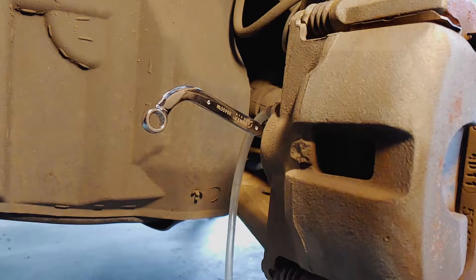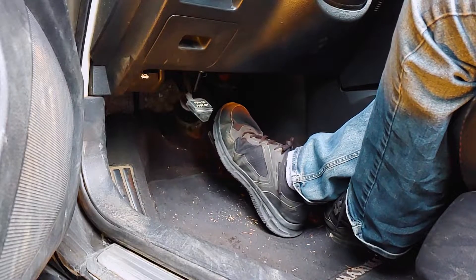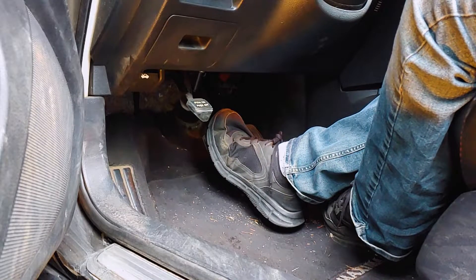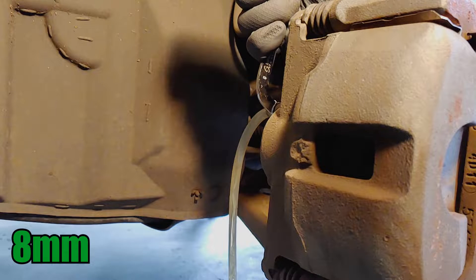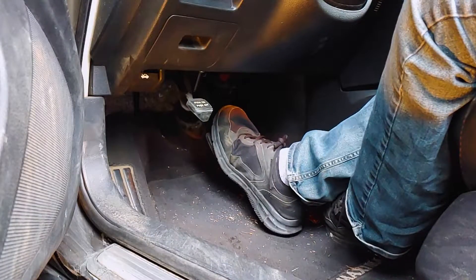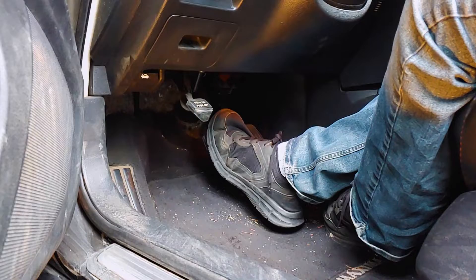Have your helper pump the brake pedal a few times until it becomes stiff and hold pressure on the pedal. Open the bleed screw just enough to allow some fluid to be forced out as the brake pedal goes to the floor, then quickly close the screw. Once the bleed screw is closed, repeat this process of having your helper build pressure while you release it from the bleed screw.